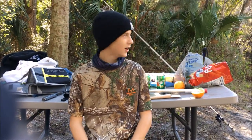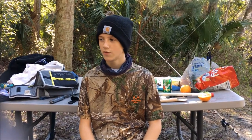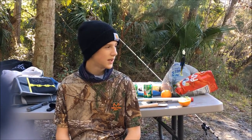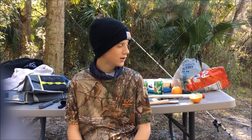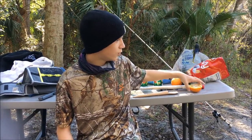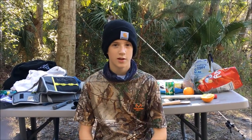Hey guys, it's Logan from Around Town Fishing and today I'm here with Tyler's friend Jay and Tyler. We're creating a new type of series on Around Town Fishing — it's kind of about survival and it's pretty much a catch and cook. We're going to do a few more of these, but today the scenario is that we're stranded in the woods and we have to catch a fish to eat. We're going to try to make do with what we have and show you different survival tactics.